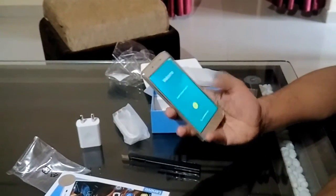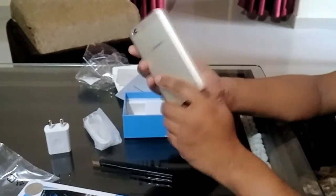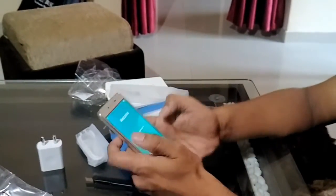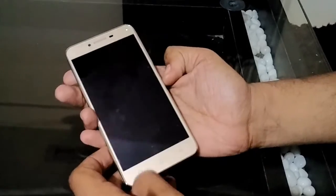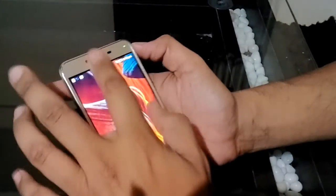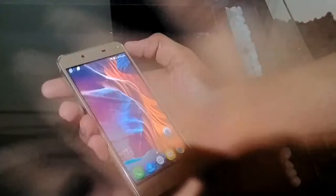So this was the unboxing video for the Vibe K5. I will come back to you after doing all the setup. Okay guys, now we have done all the setup procedures. There was one update running, so I have started downloading that update also.